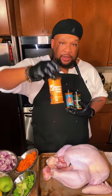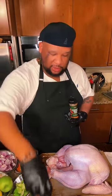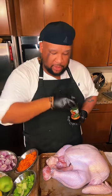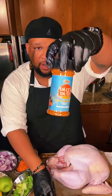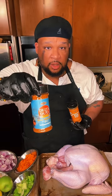Which one do you guys want me to use for this turkey? Put one for Straight Drop, two for Dirty Bird, and three for Delta Dust. I'm seeing a lot of twos, some threes — it's between two and three. You know what? I'm going to do both — Dirty Bird Rub and Delta Dust — because we can do that.